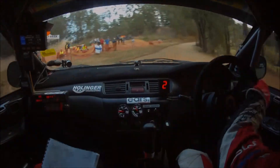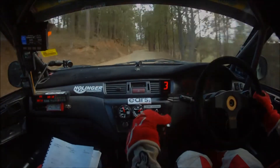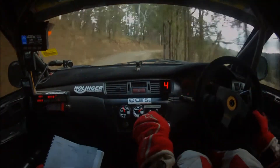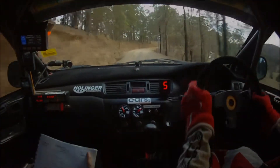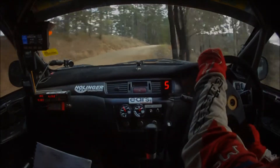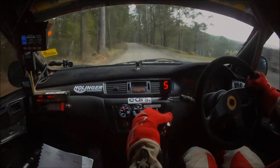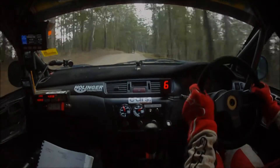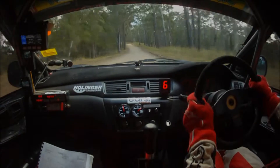Then flat five right, gets fast out of here now. Flat six left, flat five right, and five left. Hug five right, mid over crest, it's fast through here, then five right plus line. Six left line and flat six left 120.